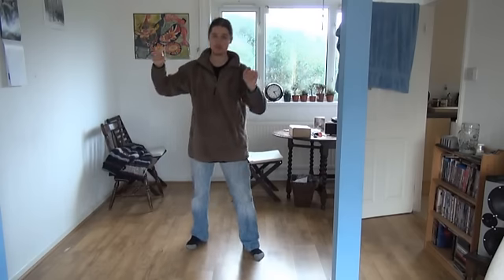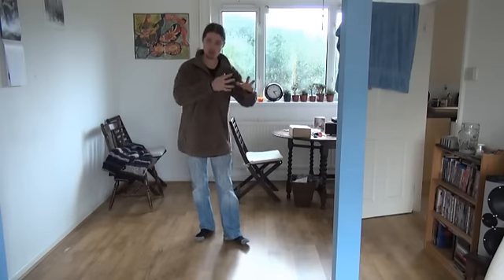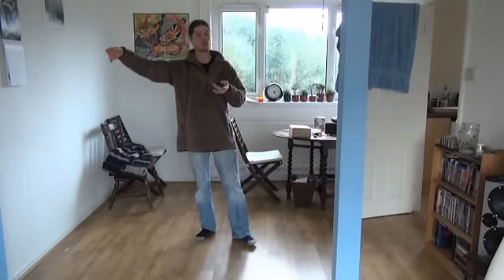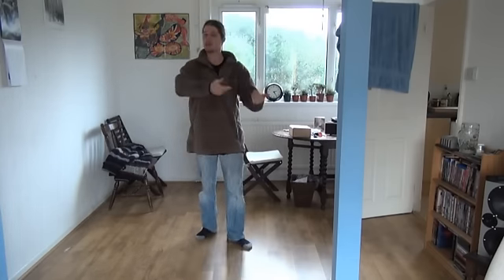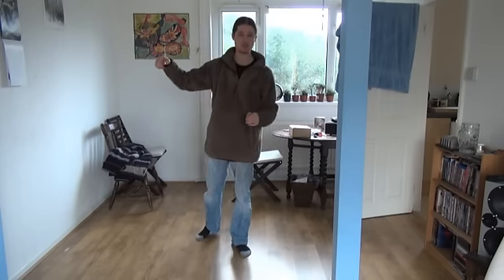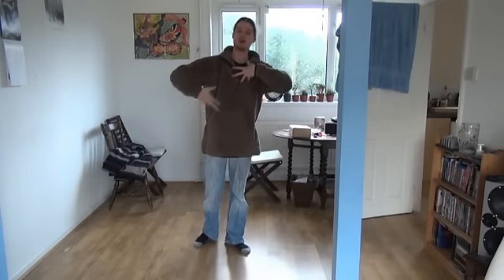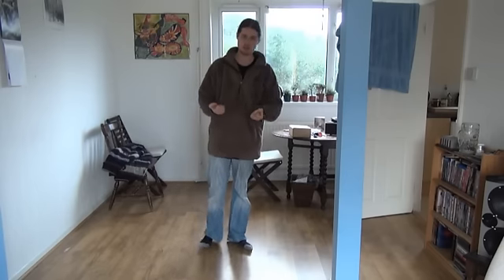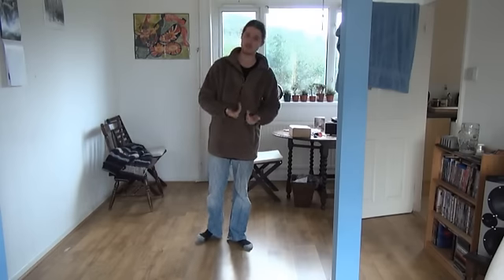As you progress through your form, you begin to understand how to channel energy, and that's where you no longer need to lock the joint out. By not locking the joint out, you create more softness and therefore get a better energy flow. As an advanced practitioner, any tension from a locked joint will slightly take away from the internal sides of your training — and that goes for any posture through your form.